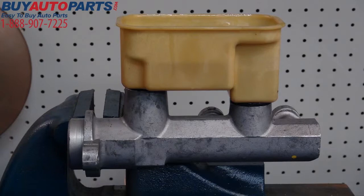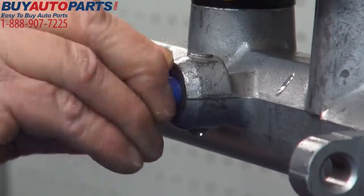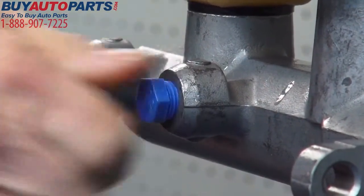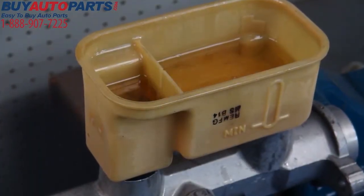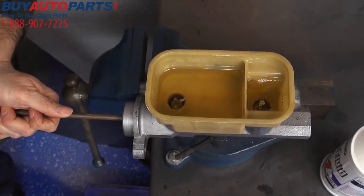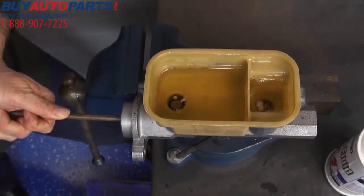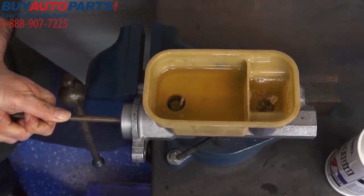Again, mount the master cylinder in a vise by the mounting flange, keeping it level. Then install the supplied plugs into the primary and secondary brake line ports of the master cylinder and fill the reservoir halfway with fresh, clean brake fluid. Using a blunt tool, depress the piston using a short stroke of an inch or less and hold for 20 seconds. Make sure the stroke doesn't exceed one inch or else you could damage the seal.